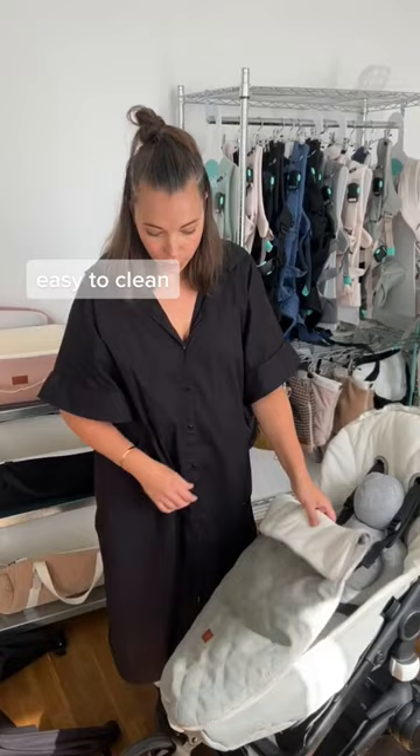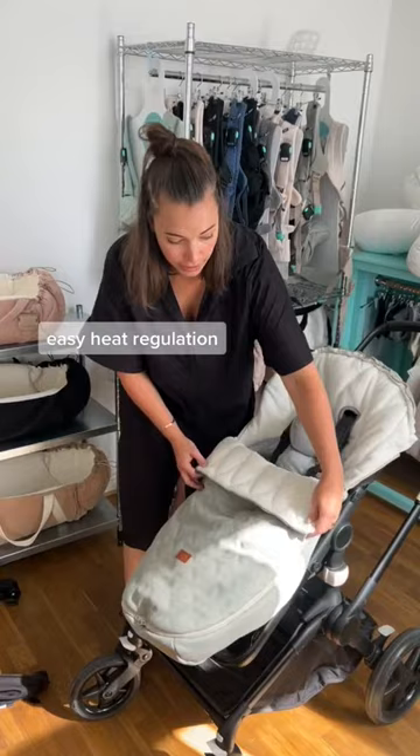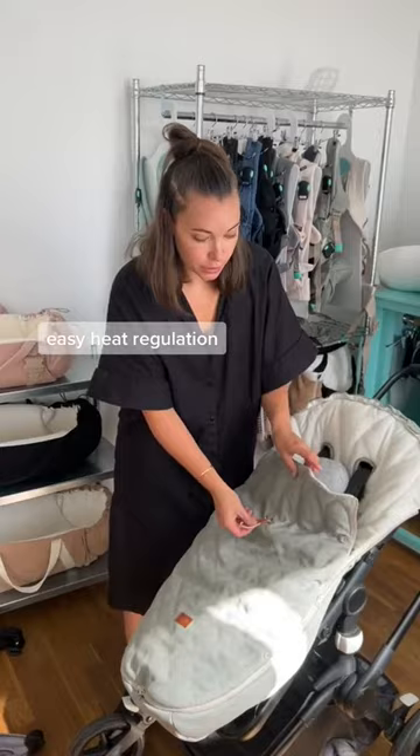The outside of the footmuff has a water repellent treatment, so depending on the temperature outside you can choose to have the footmuff in different settings. Sometimes when it's a bit warmer you want more air inside, and when it's colder you can use the straps on the outside to tighten the fit of the footmuff. When you're ready to go, have your winter adventures.